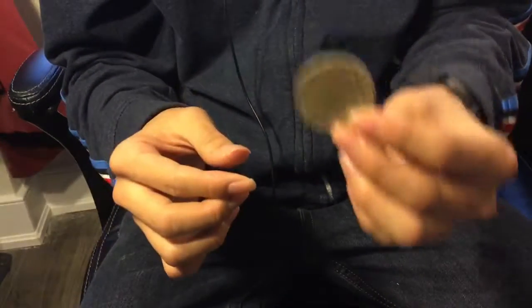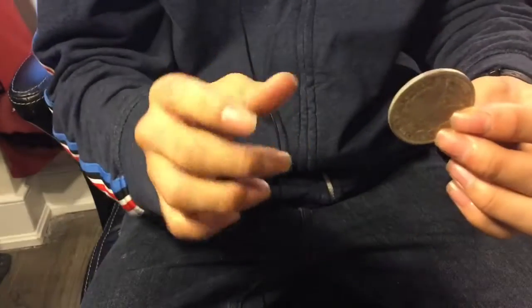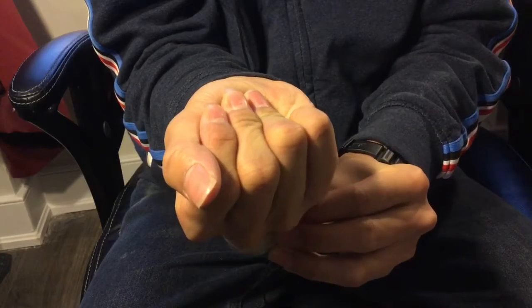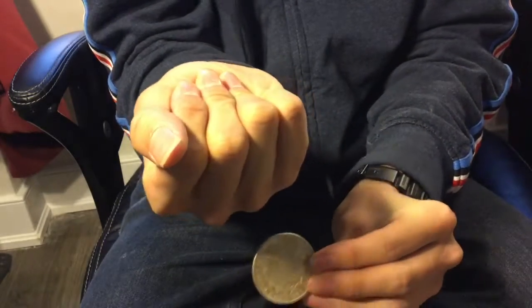Let's try this one last time, except I'll slow it down for you so we can see exactly what happens. Watch as the coin goes inside my hand... and now watch as the coin comes out of my hand. Yeah, that's it!